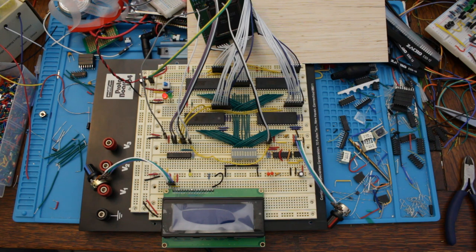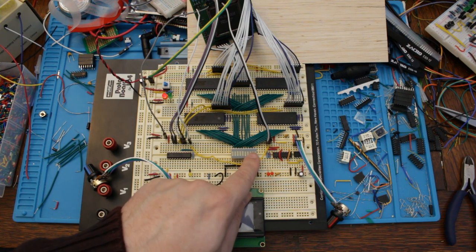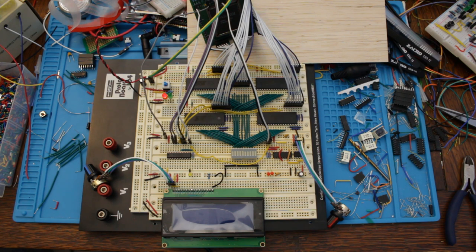In Ben Eater's videos he hooks the LCD up through the 6522 VIA, but I want to hook this straight up to the address and data buses. The LCD module has eight data pins, one enable pin, one read-not-write pin, and one register select pin. I need to read and write to two different registers on the LCD device, and that's achieved using the register select pin. I'm going to wire the register select pin to address pin 2, so writing to the base address accesses register 0 and writing to a higher address accesses register 1.